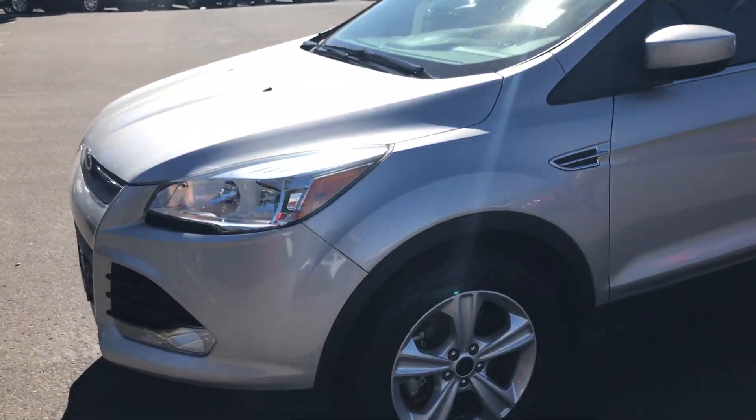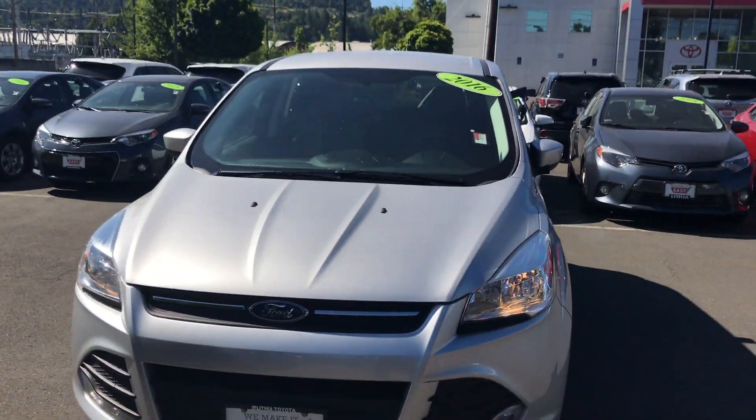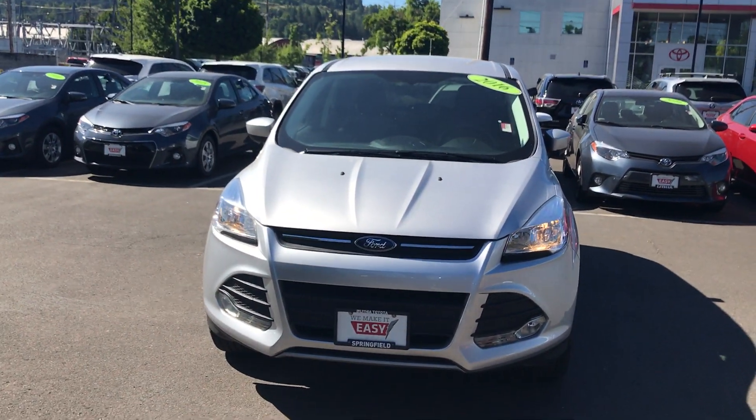Please let me know if I can get you additional video or pictures. Again, this is the 2016 Ford Escape at Lithia Toyota of Springfield. My name is Tim. I look forward to seeing you guys later today.